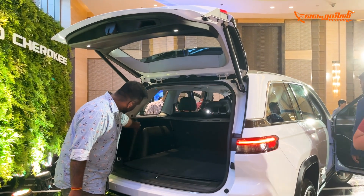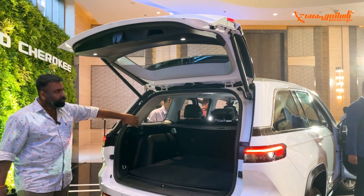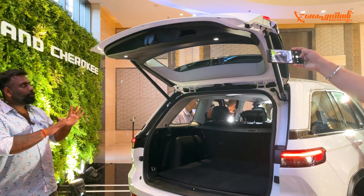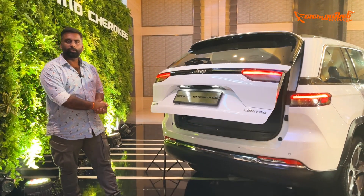The boot has a 12-volt socket and a full-size spare tire. You can close the boot using a button — the electric tailgate closes with a button. The design is stylish and looks very nice. From the rear three-quarter angle, it looks great.